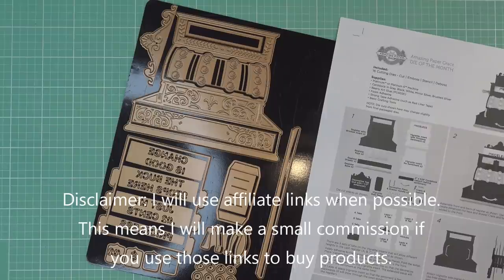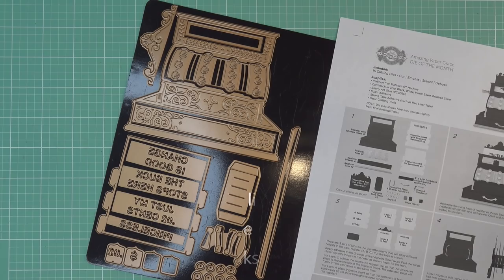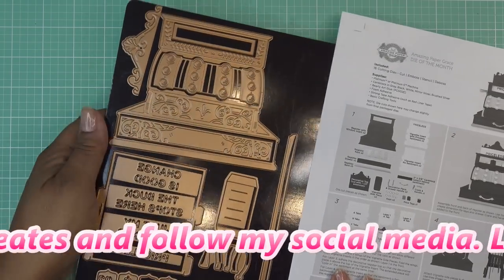This one's done up a little bit differently than some of the other 3D vignettes, but we'll talk about that in just a minute. These items were sent free of charge for my review, and all opinions are my own. Any links I have in the description box will be affiliate links, which means I'll make a small commission if you purchase items through those links.